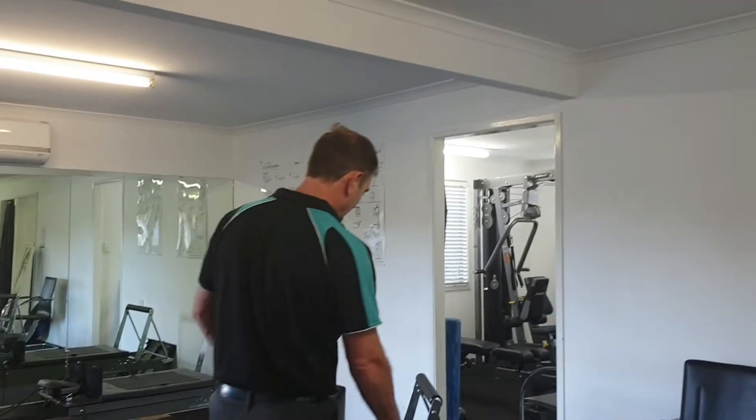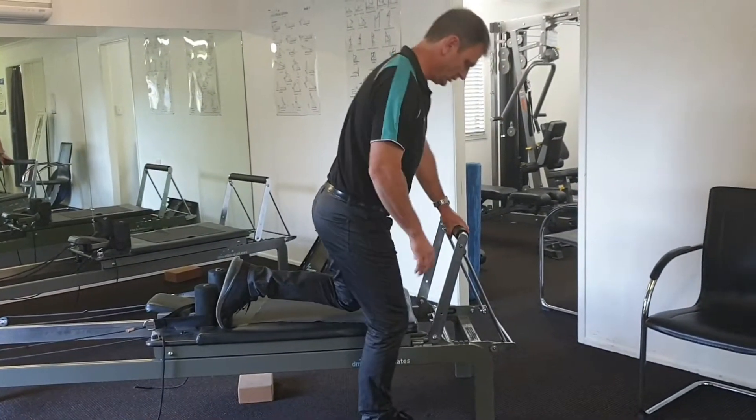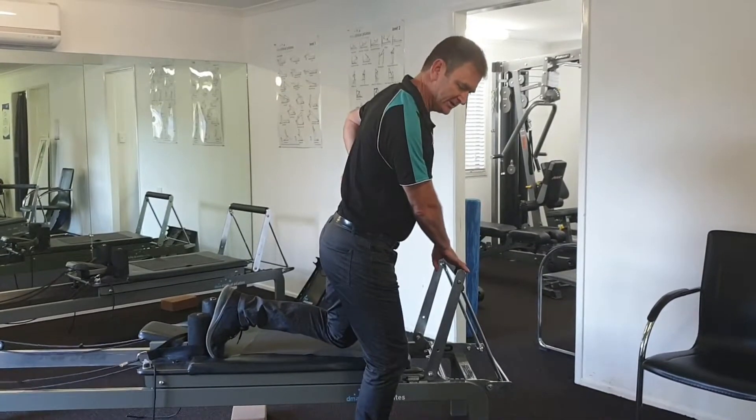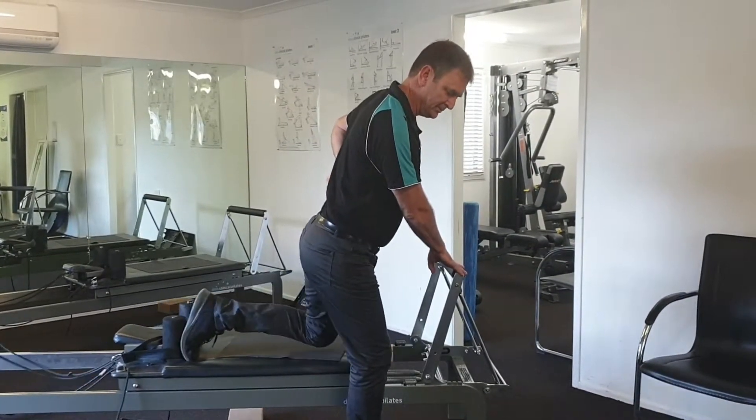The Reformer is a great place to do some low-level strengthening, so I'm going to show you a couple of hip extension strengthening exercises with control. The first one is called Scooter — you just stand here. I've got two springs on, nice and tall. Got to make sure that the multifidus is firing, and then I'm just doing hip extension.